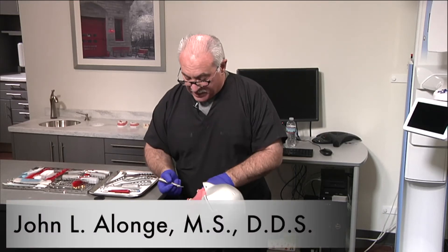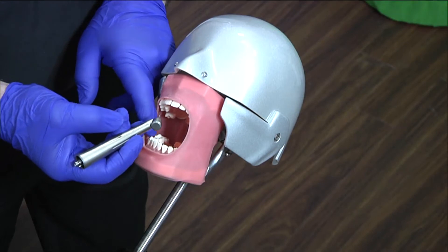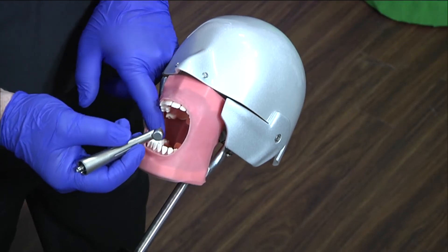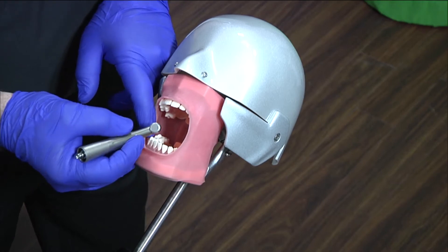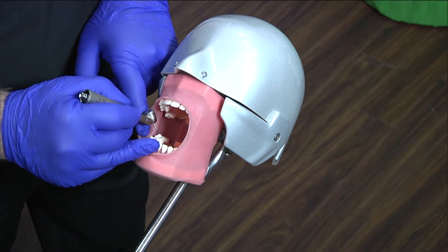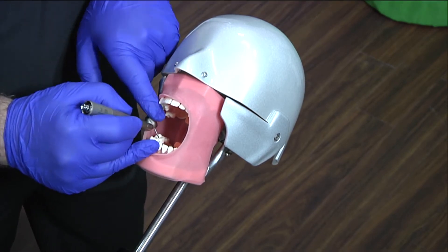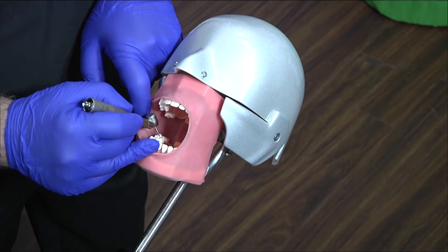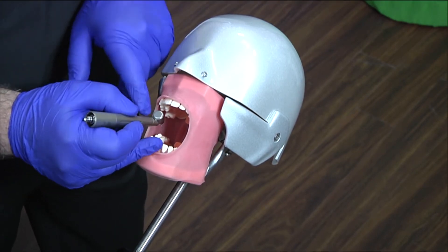I'd like to show you the 45-degree angle handpiece. There are many companies that have them out there — I believe there's one now that has just introduced one for electric. The whole point is you have better visualization because of the angle, and all of the air is vented out the hose end, not into a wound when you reflect the flap. You're into a fascial plane.